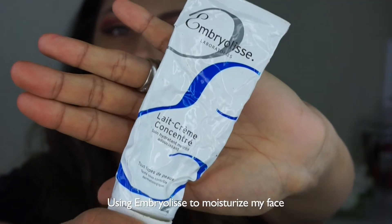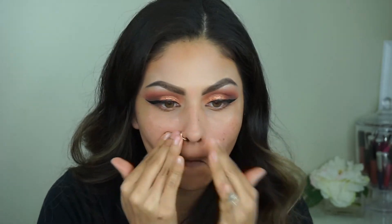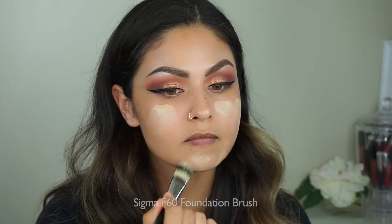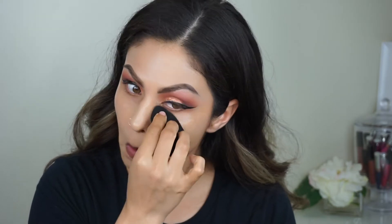I'm gonna moisturize my face with some Embryolisse, and I'm going to use the Smashbox Photo Finish Primer, making sure my pores get filled in. I'm going to use the L'Oreal Infallible Foundation with the Cover Effects Highlight Drops, mixing them together and putting it on my face, then blending that out.